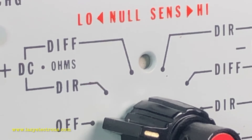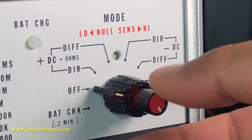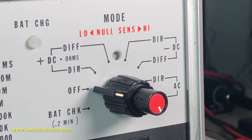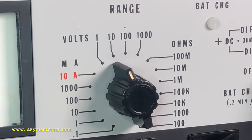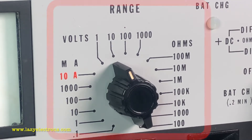The direct measurement means you use it just like a normal multimeter. The differential measurement means you use it like a differential multimeter. For differential measurements you have a null sensitivity knob which controls how sensitive your differential measurements are going to be. The next piece is the range selector switch, which covers volts, ohms, or current ranges.